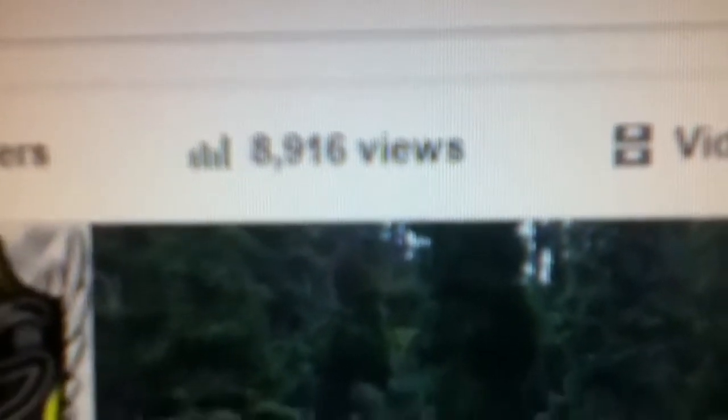8,916 views — I'm really happy with that. At 115 subscribers I'm going to do a CSGO giveaway, and at 10,000 or 9,000 views I'm going to do a CSGO giveaway as well — so look forward to that. Check out my Twitter and Facebook page, drop a like and follow me.